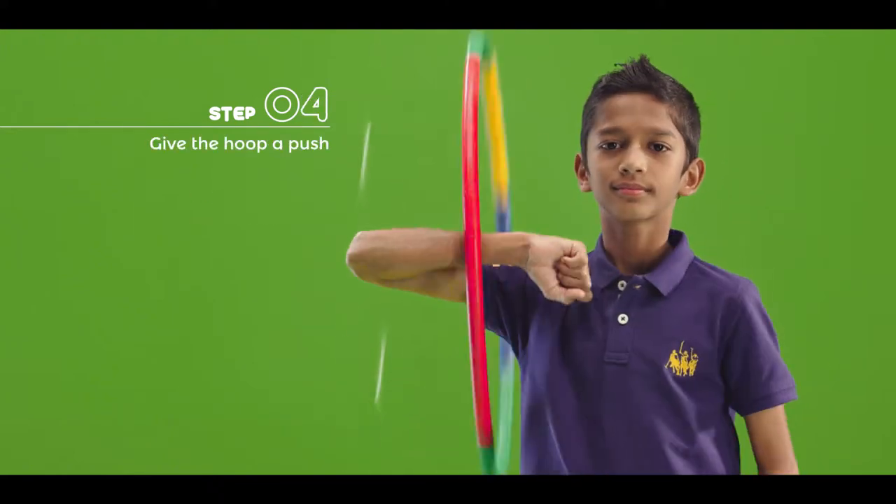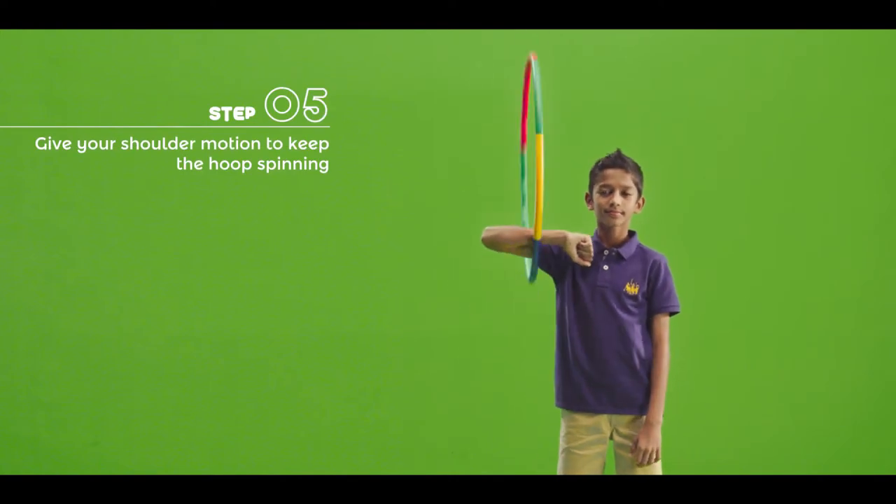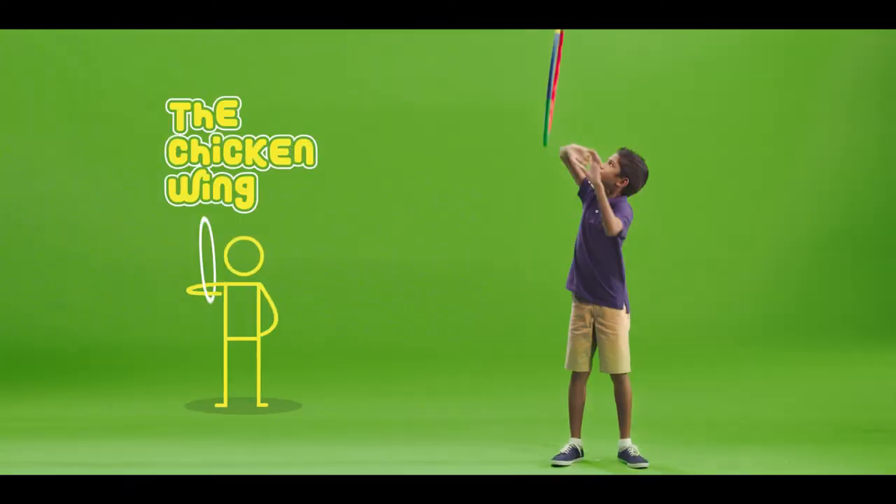Now give your hoop a push. Give your shoulder a circular motion to keep the hoop spinning. And there you go — keep it in.